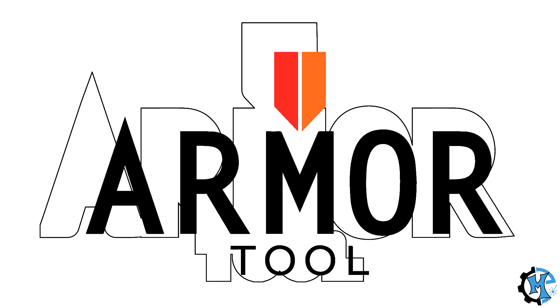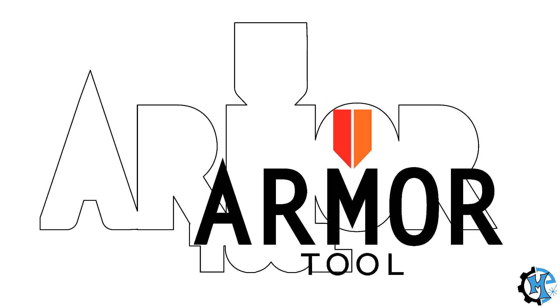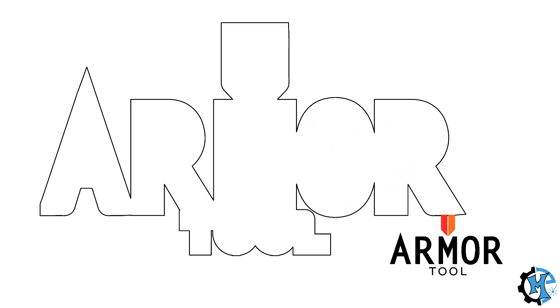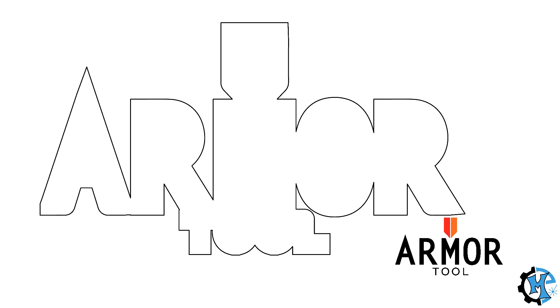The first step was the design and figuring out exactly how I wanted to lay it out. I created an outline that matched the shape of the logo that would serve as the background layer.